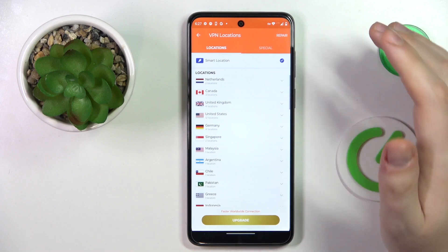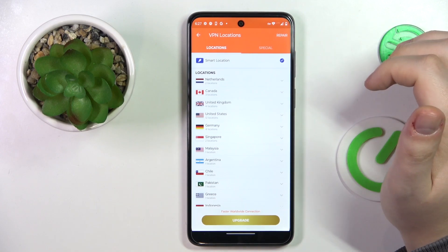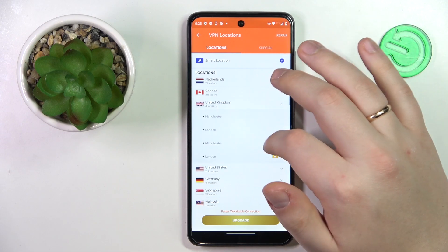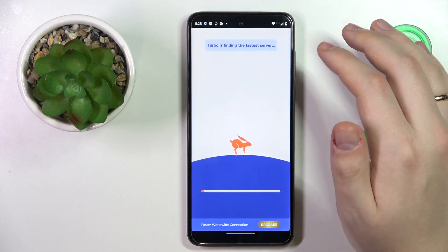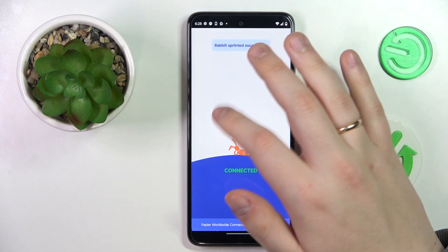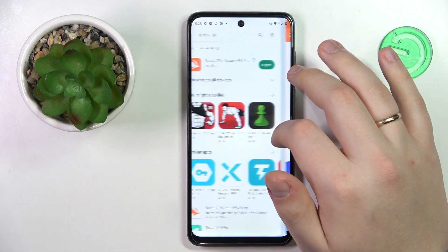While at it, you can change the server that you're connected to. For instance, let me reconnect from Netherlands to United Kingdom London.